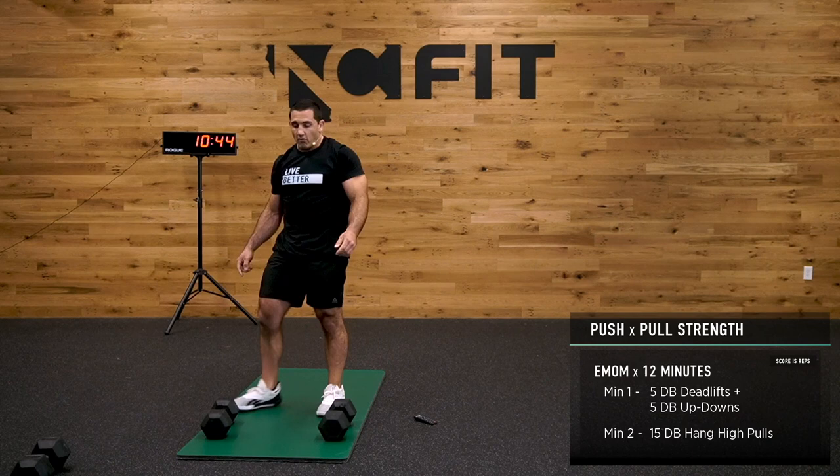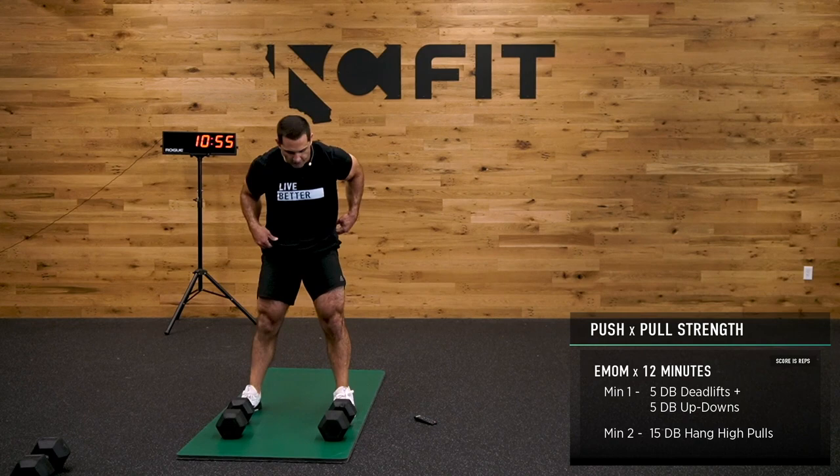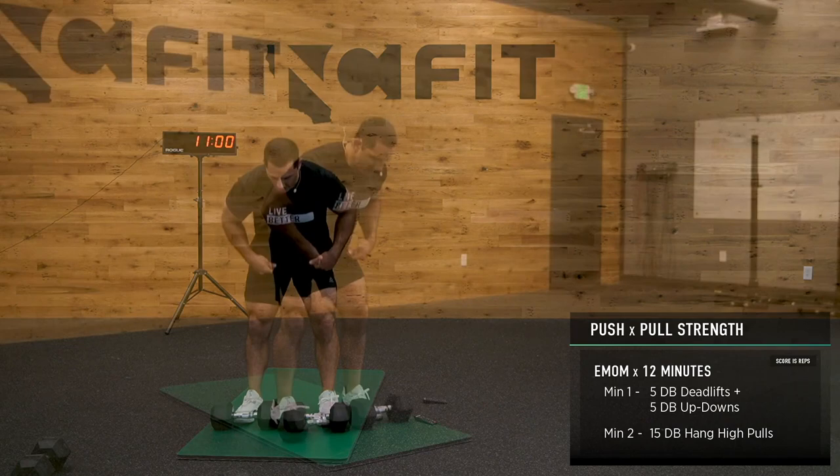One more minute — those high pulls. You need to drop one of the dumbbells, that's fine. Here we go — 15 reps, last 15 reps, and we get a break. Let's go.